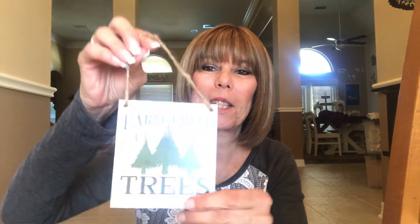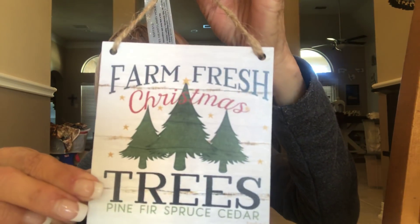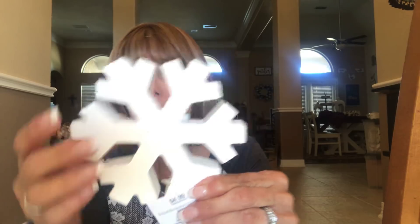Then I got a bigger one that says 'Joy to the World' — it's got a stripe and a little bit of greenery, just real simple but that's what I was looking for. That one was $4.99, so half off. The last little sign I picked up was 'Farm Fresh Trees' — I just thought it was adorable with the little trees on it: farm fresh Christmas trees, pine, fir, spruce, and cedar. It's got a string on it if you wanted to hang it. That was also $4.99, half off.